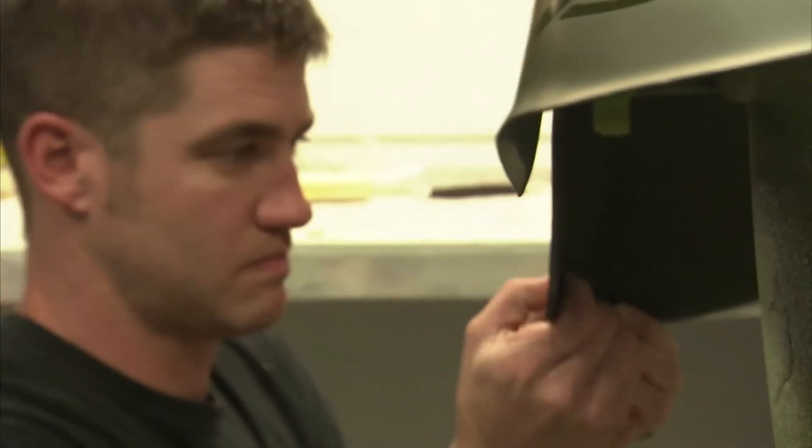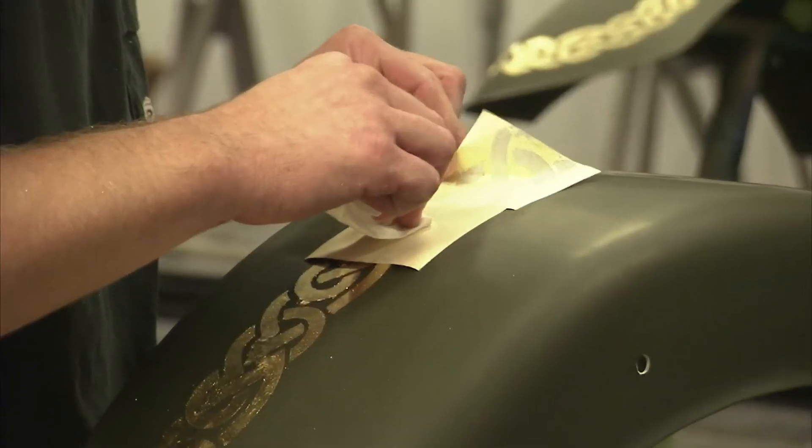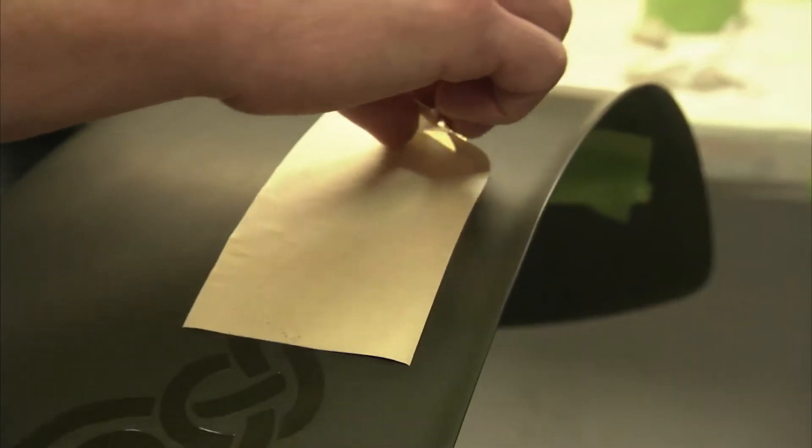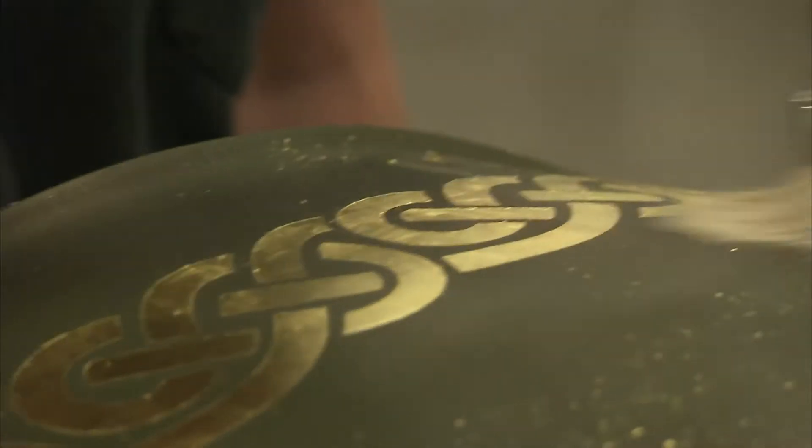The Ardbeg paint job uses a unique process called gold leaf. Gold leafing is taking a very thin foil of actual gold, cutting it into the shapes of your graphics on your paint job, and then gluing it down to the substrate, laying a clear coat of paint over it. Beautiful finish.